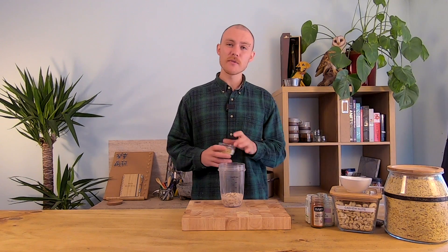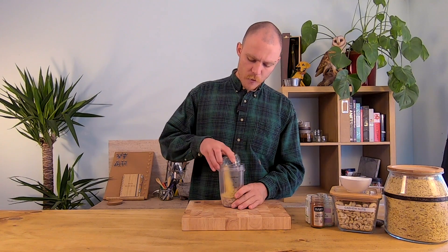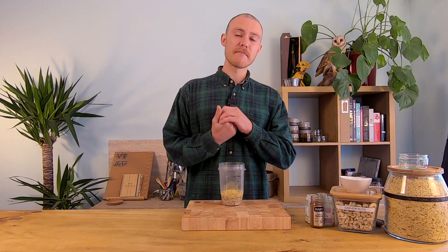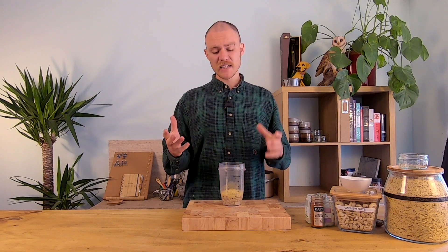Next into the blender jug I'm going to add three tablespoons of nutritional yeast. Nutritional yeast is a really fantastic product to have in the cupboard at home. If you're trying to move over to having more vegan dishes throughout the week, this is a fantastic product — it's really versatile, it makes things cheesy, it makes things taste delicious, and there are added health benefits to it as well.